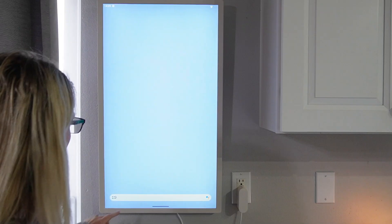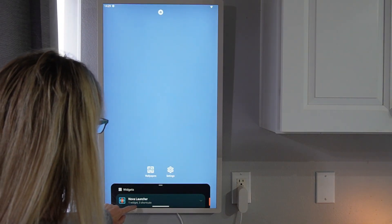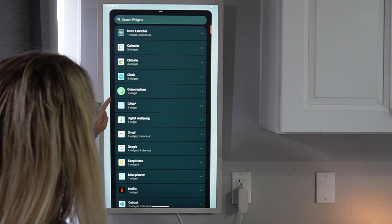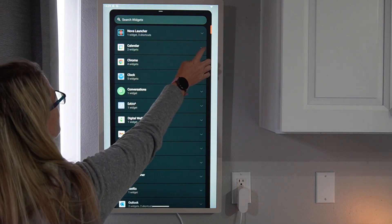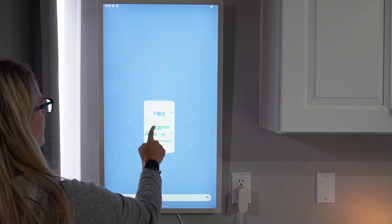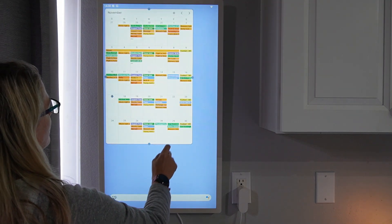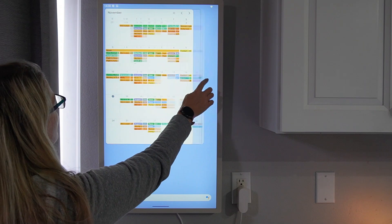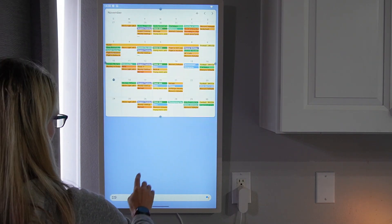Now that we're all set up, we can create whatever widgets we want on the home screen. The first thing to install is the calendar. Sync up your Google Calendar — it's really already synced. Hard press on the screen, open up the widgets, and add the calendar widget. You can adjust its size to take up the entire screen, or make it smaller to fit other widgets on the screen as well.